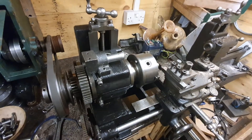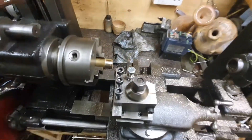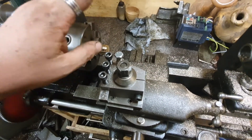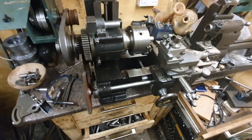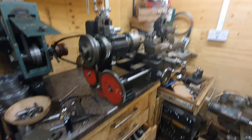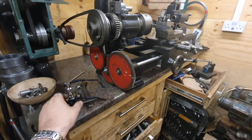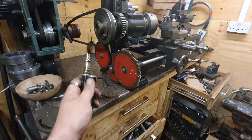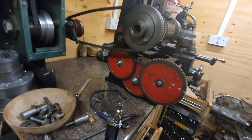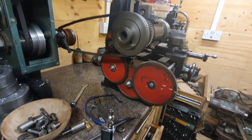It's a lot louder on the video than what it actually is — it's not actually that bad. The finish could be better but it's just carbide, we haven't got it fully set up yet. But yeah, it's coming along — it's worked.